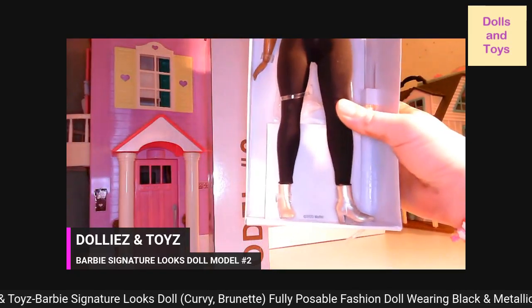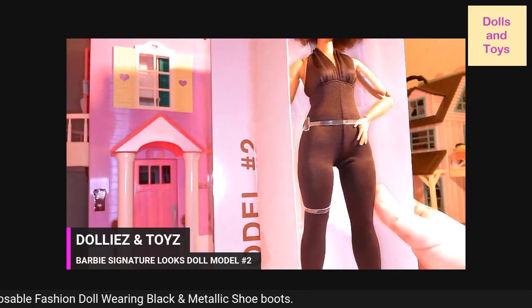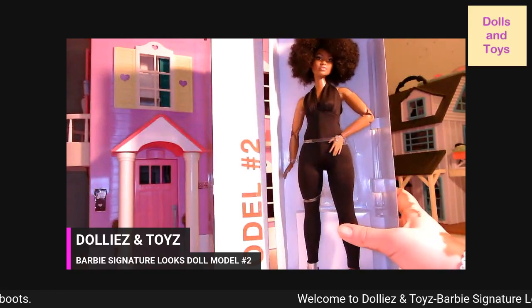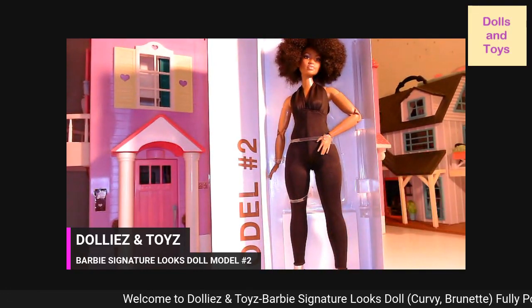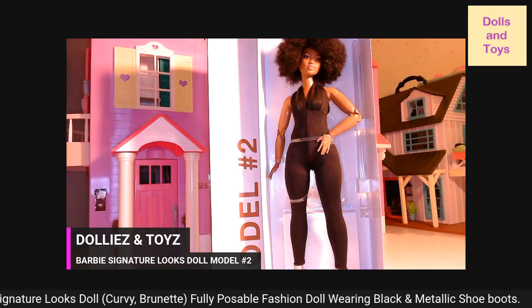Y'all, look at them boots! And when I actually take her out of the box, I will definitely give you guys a close-up of what she looks like. But again, she is representing for the thick curvy girls.